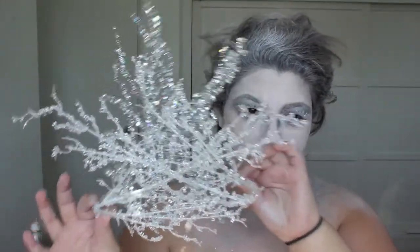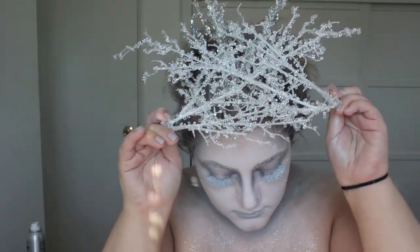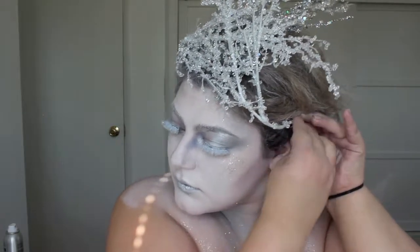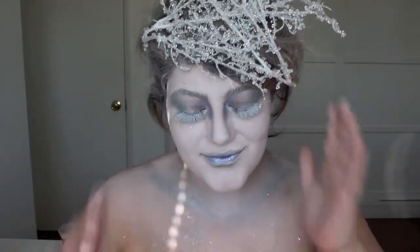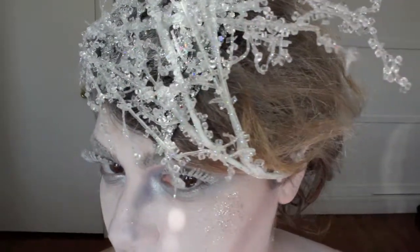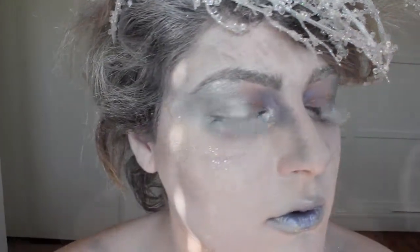Here is the crown I made — I love it so much. I got the branches from Michael's; they always bring them during the holiday season. I just glue gunned them into a crown and I'm securing it with bobby pins so it doesn't fall off. That's pretty much it, you guys — this look is super easy to do but it looks like you put so much time and effort into it. This crown is just my life; I want to wear it all the time. I love you guys, thank you so much for watching — bye!